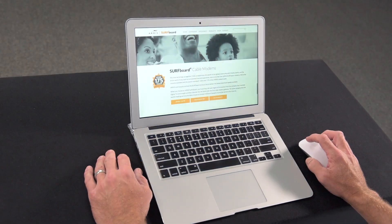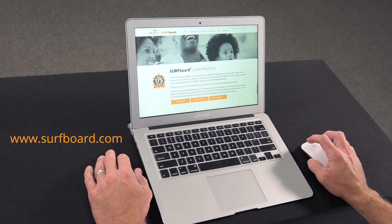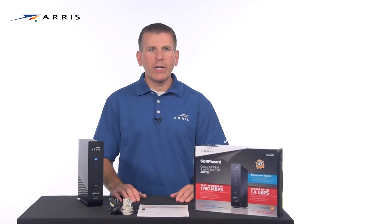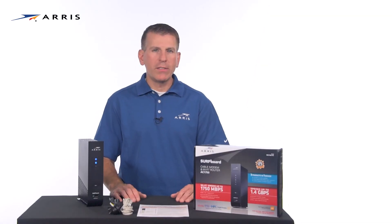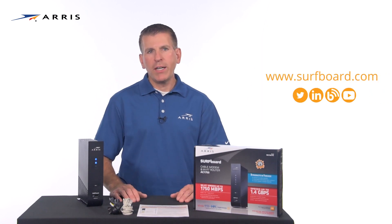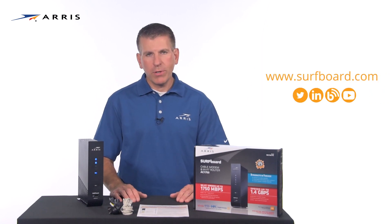With the computer or mobile device you use to activate the modem, browse to surfboard.com to confirm you have internet connectivity. For more information on how to configure your Wi-Fi network settings, check out our video library on YouTube or you can find it on our website. Thanks for joining me.